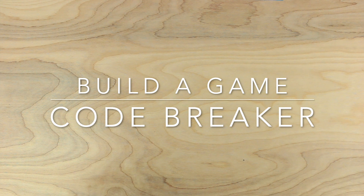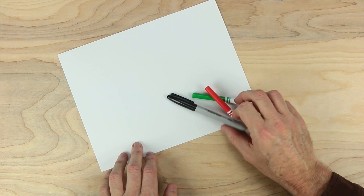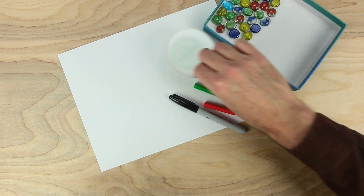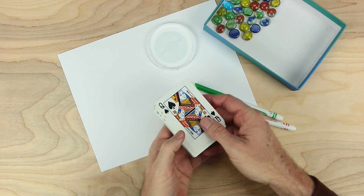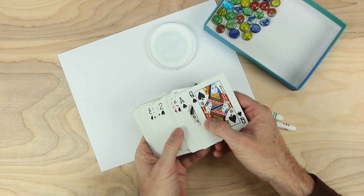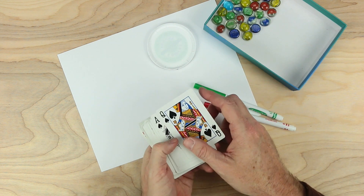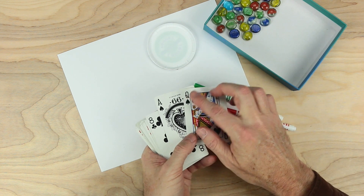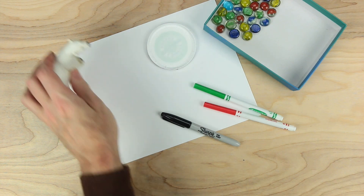Hi everybody, this is Johnny. Let's make a game together. For this game, we'll need some paper, something to draw or write with, and it would be good to have a couple of colors. We'll need some playing pieces and some kind of lid or cup to draw circles. We'll need cards — take a deck of cards and remove the Kings and Jacks, leaving all the other cards. Aces will count as 1s and Queens will count as 0s. And we'll need a bear as well.